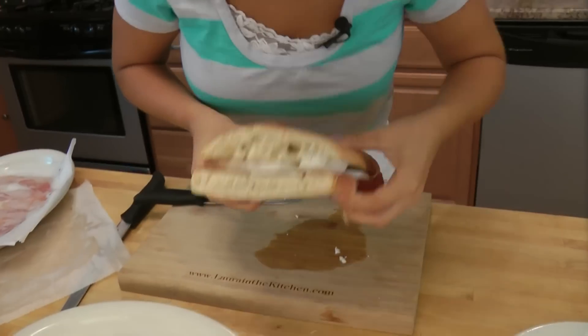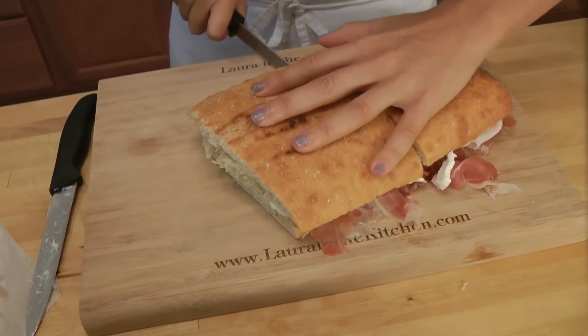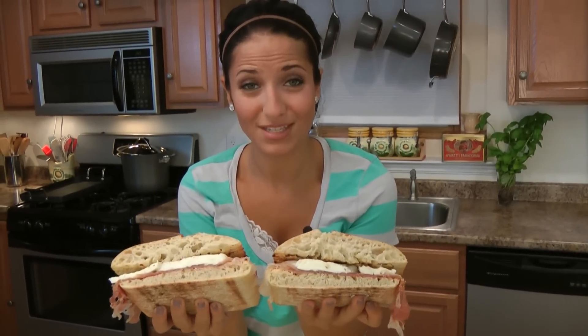Look at that. Take a serrated knife, cut this baby right in half — look at that. Is that not a beautiful sight? When I was a child and I lived in Italy, we had a school program when I was about 11 and we had to stay after school. Everyone else would have like a little sandwich or a little something to hold them over until they went home. My mother would pack me something like this, plus a side of pasta, and then fruit, and then a dessert — I had like a five-course meal. It was ridiculous.